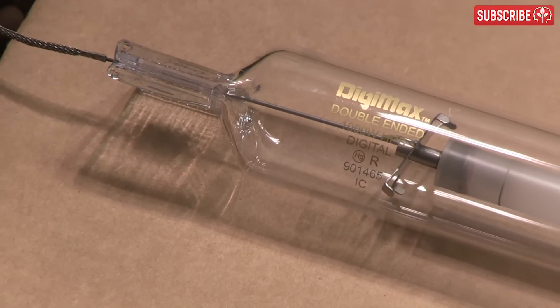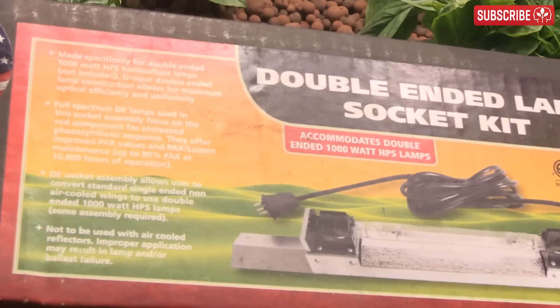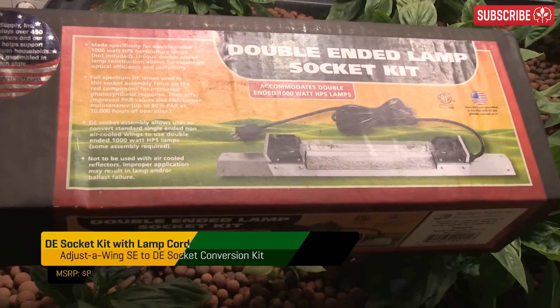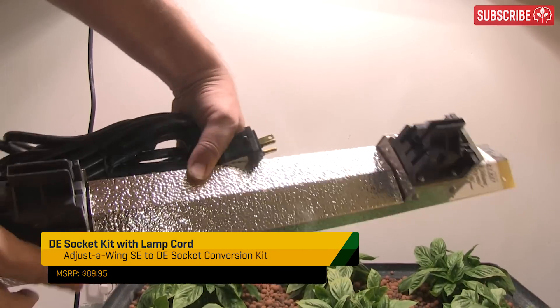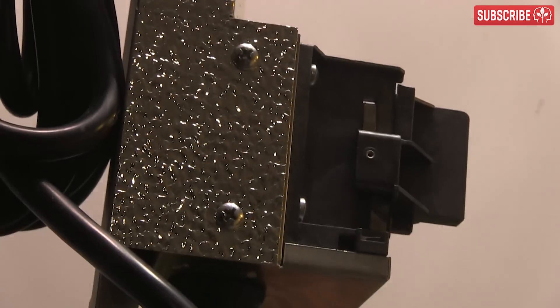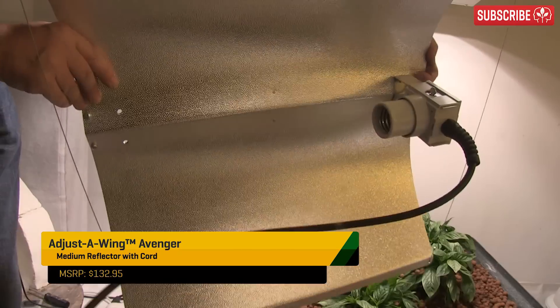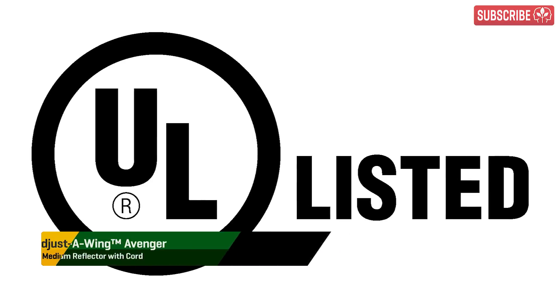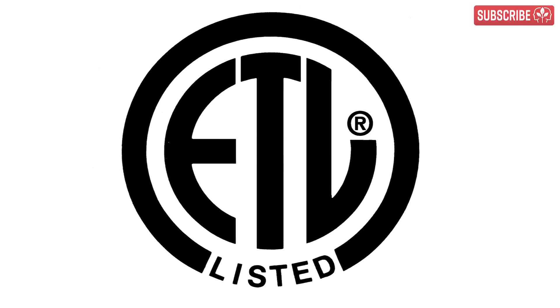This means that DE lamps are especially susceptible to being over-cooled, which leads to reduced output, increased energy consumption, and wear and tear. Bear this in mind if you're considering converting an existing reflector to take double-ended lamps with a double-ended socket and cord conversion kit—don't convert air-cooled reflectors where air passes directly over the lamp. As far as converting open reflectors, the only one I'd recommend converting is the adjust-wing. Also note that converting hoods may well void all UL and ETL safety certifications.